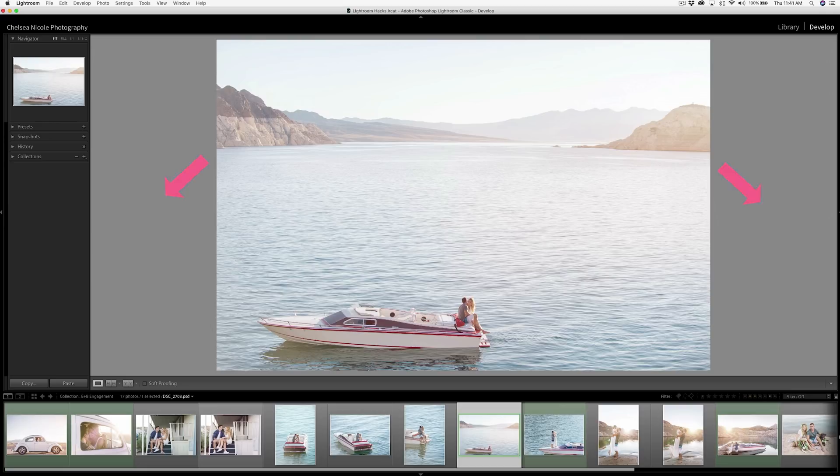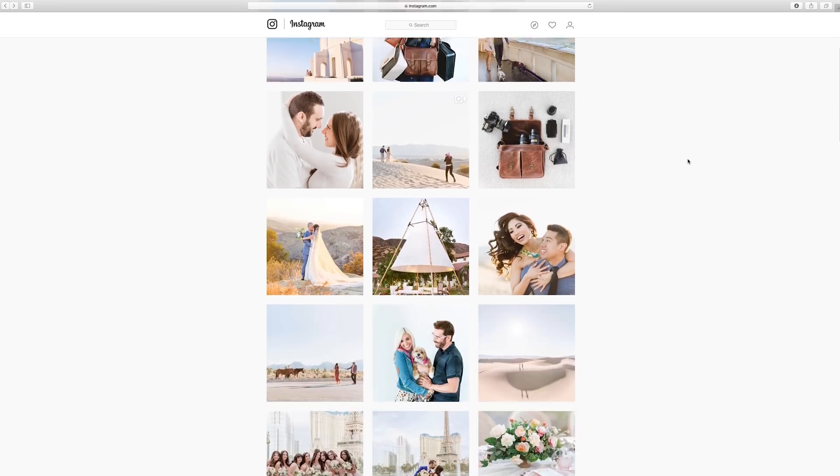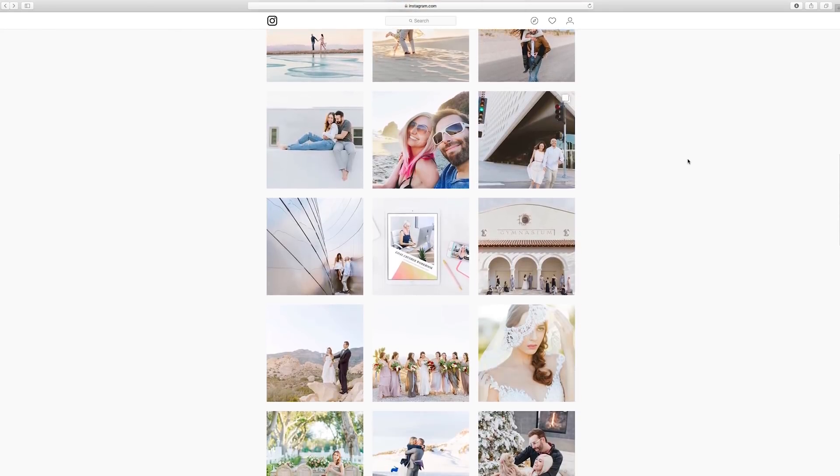Working against a medium or 50% gray interface is ideal for color correcting, but it's vastly different from how the final images will be viewed on major social platforms like Facebook and Instagram, which have a predominantly pure white background.